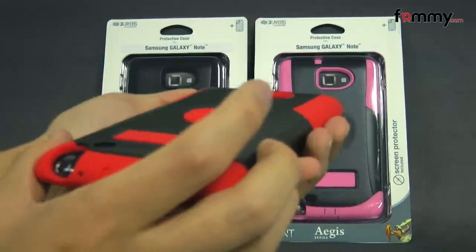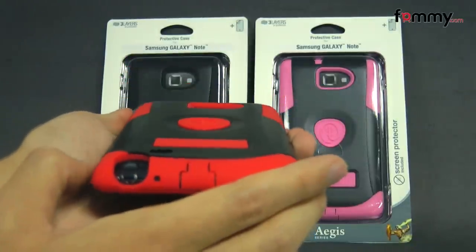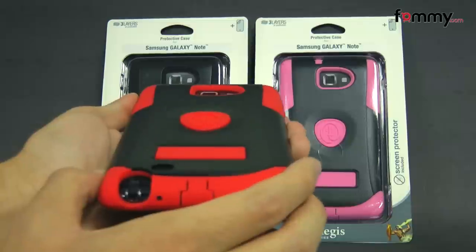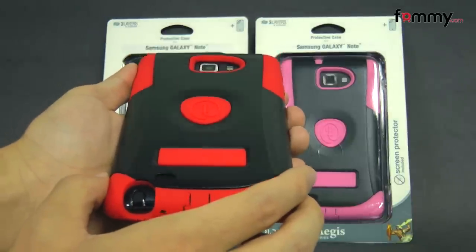It feels great to hold in use and overall the Trident Aegis makes out to be a really great case for your Galaxy Note. Thanks for watching my review. Also be sure to check out FAMI for the latest accessories for your device.